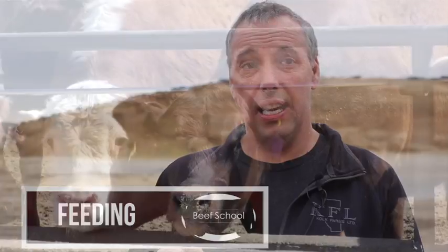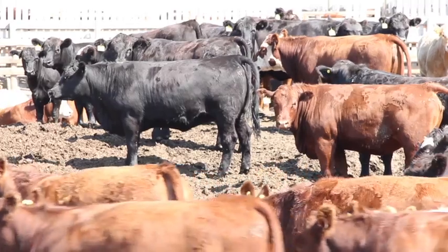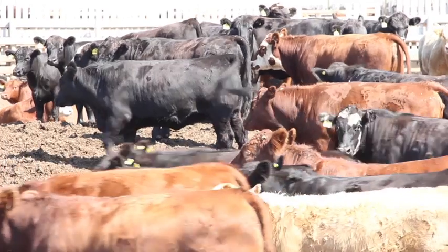We actually get good performance. It's very similar to our barley and wheat diets as far as performance goes. Even though it's a higher moisture product, it performs as well as any grains we can grow here.